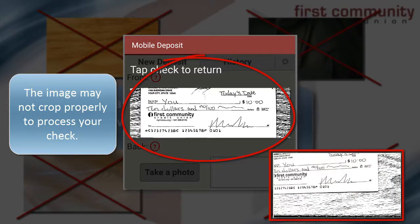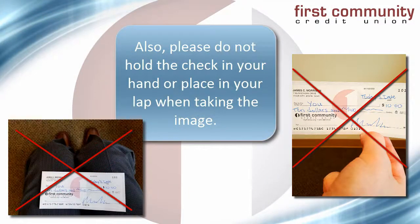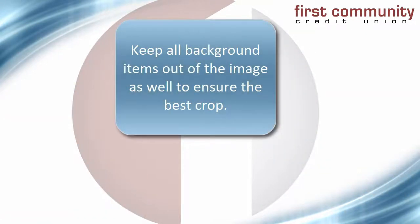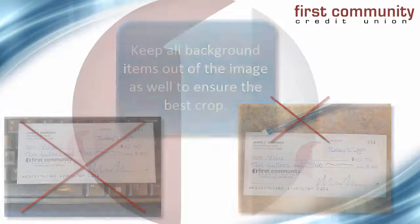Placing the check in your lap, or holding it up in the air while you take the picture, can cause difficulty for the check image to be captured. Also, having background items with the image, such as a keyboard, pen, or a cup, will prevent the image from cropping and depositing successfully.